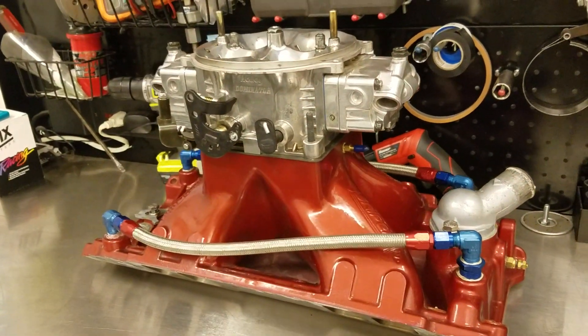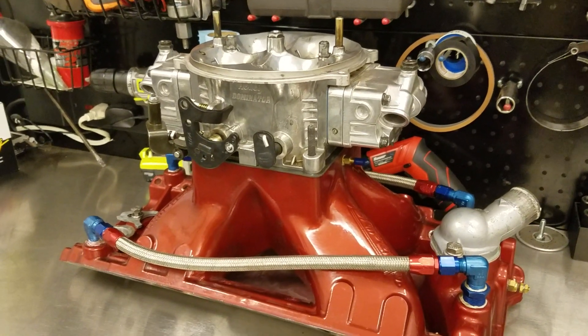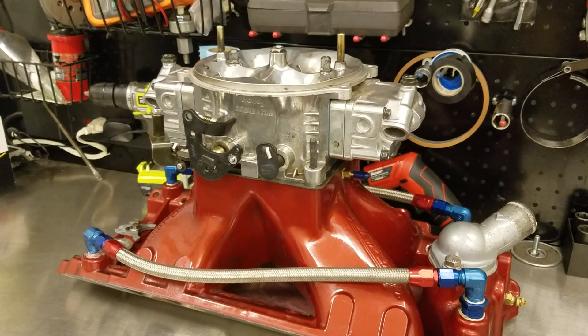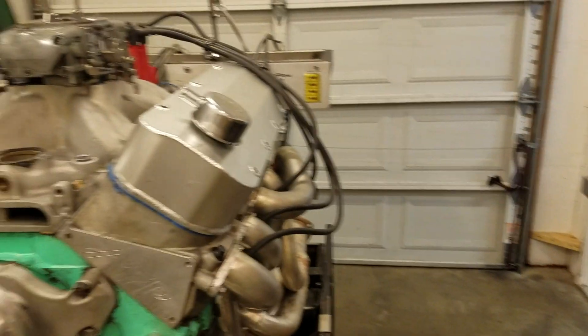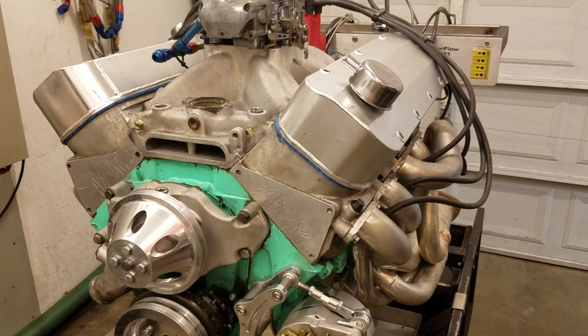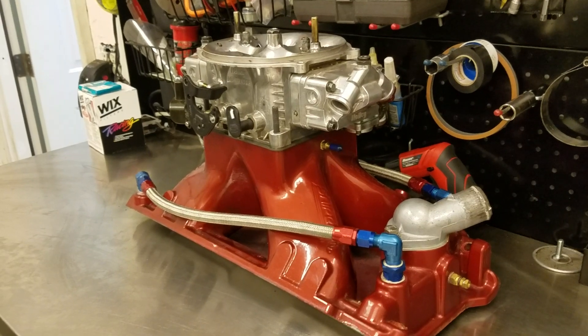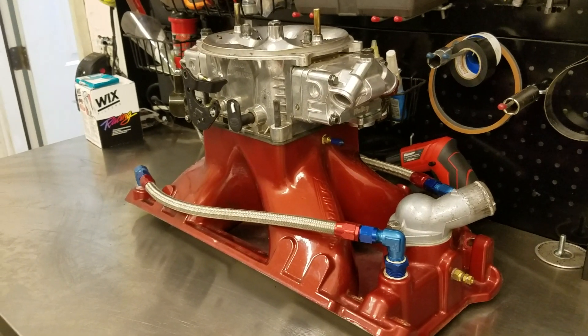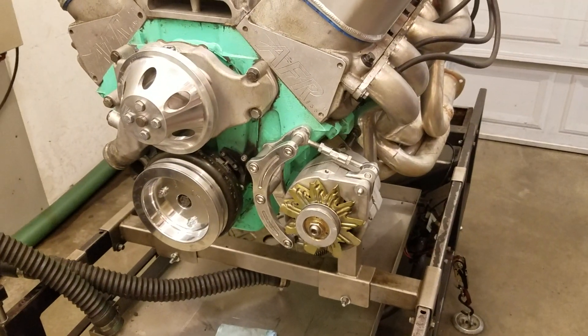And then the treat — a very good friend of mine, Jeff at Big G Auto Service, is loaning out his Sniper Jr. intake with a 1050 Dominator Holley on it. We'll do a dyno session as you see it, and then while those heads are on it, we're going to do an intake swap to his intake and carb setup and see if it picks up at all. Then we'll probably do some muffler testing down the line, and maybe even some alternator tests.